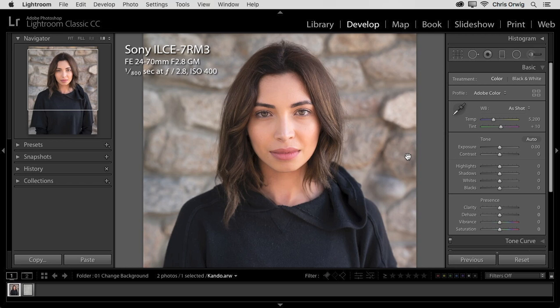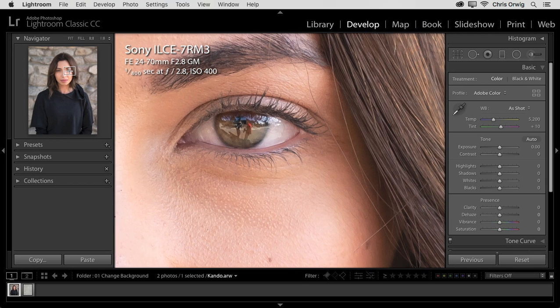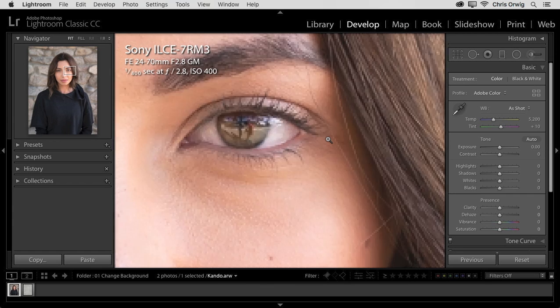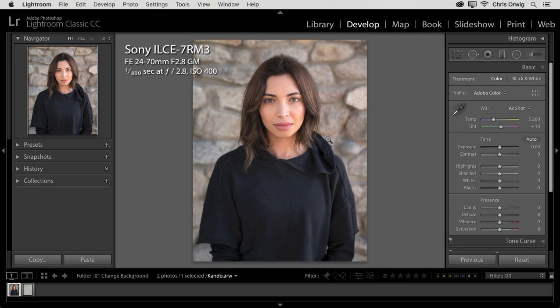Let's begin with the capture. This image was captured in natural light, open shade. You can see the camera info up there — Sony A7R III with that 24-70 G Master lens. I am loving that combo. If we zoom in here, we can see the details that we have. It's nice and sharp. With an image like this, in light like this, with a subject like this, there isn't really a lot that we need to do because straight out of the camera, it's looking pretty good.